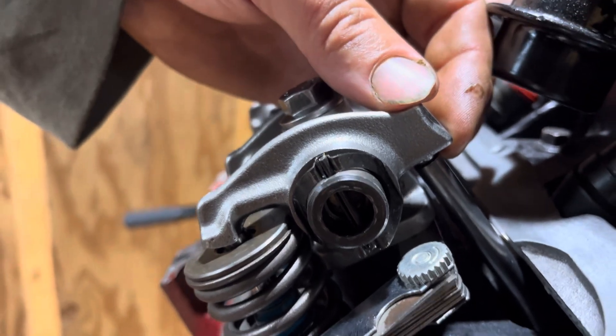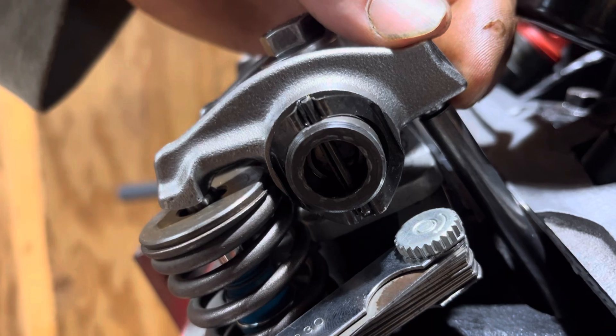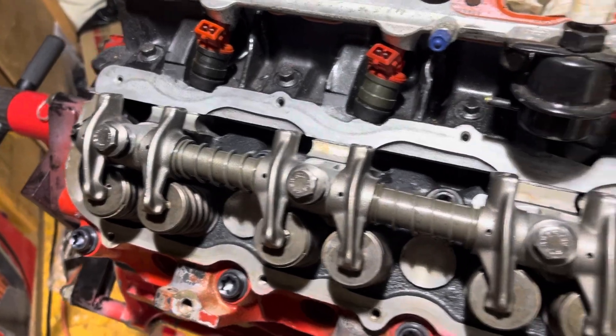My actual measured spec ended up being 22 thousandths. I just do that all the way down, one pushrod at a time.